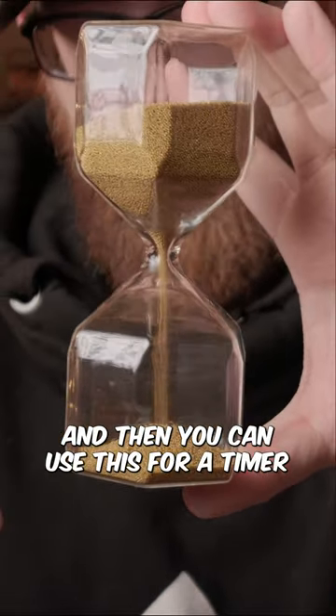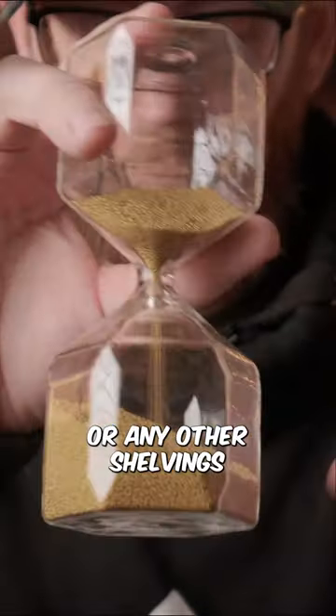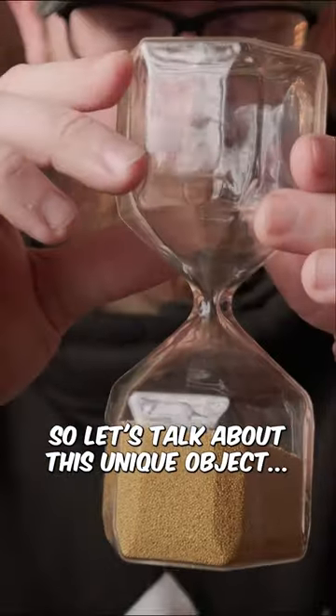So work it out, and then you can use this as a timer. It also looks great on the desk or any other shelving. So let's talk about this unique object.